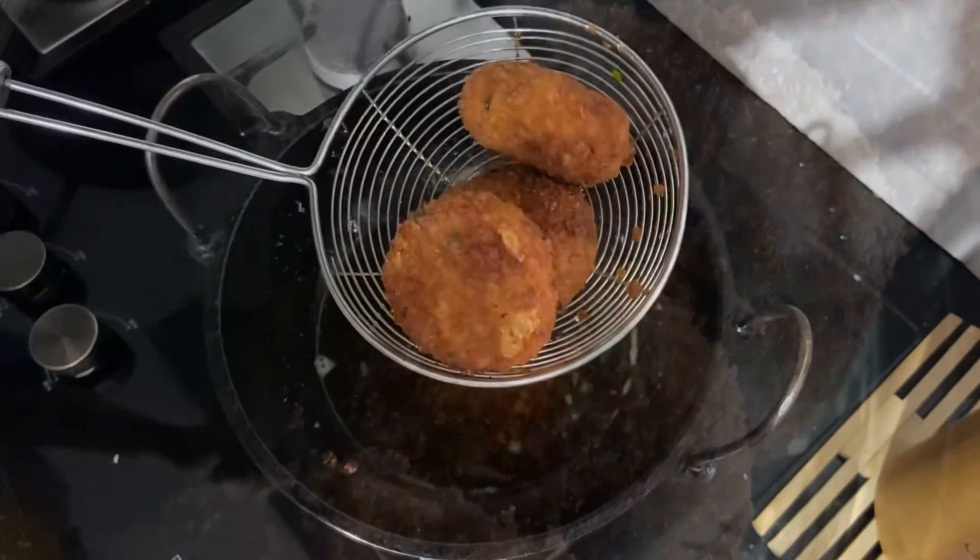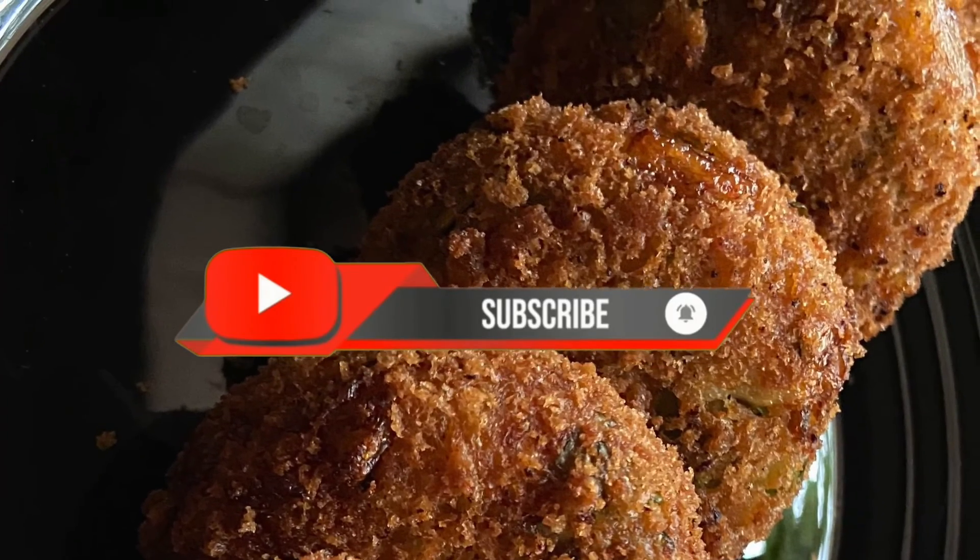Please like and comment and subscribe to our channel. We will give you another recipe.